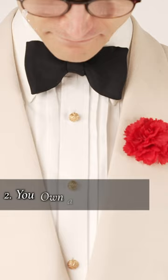Two: you're wearing the proper shirt. Standard dress shirts are for suits and sport coats. A proper black tie shirt features holes for shirt studs and French cuffs for cufflinks. Bonus points if yours match.